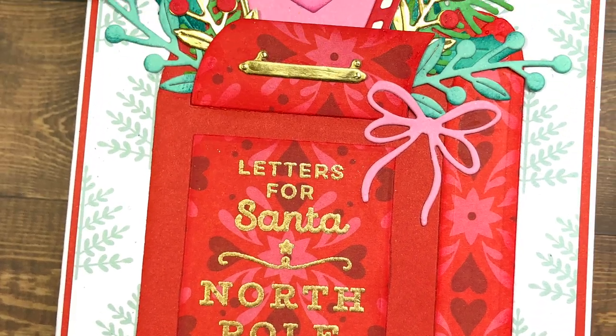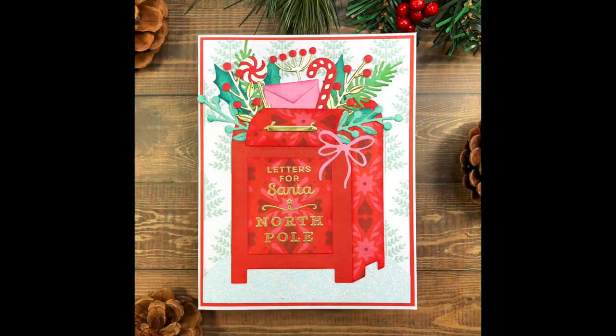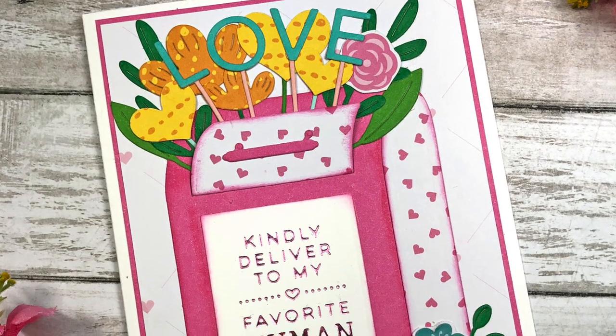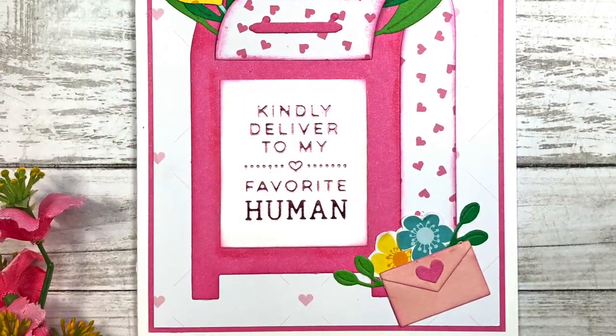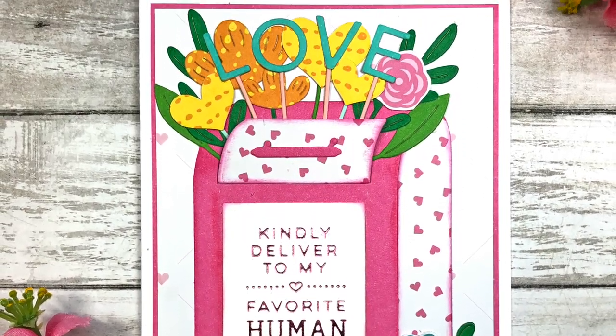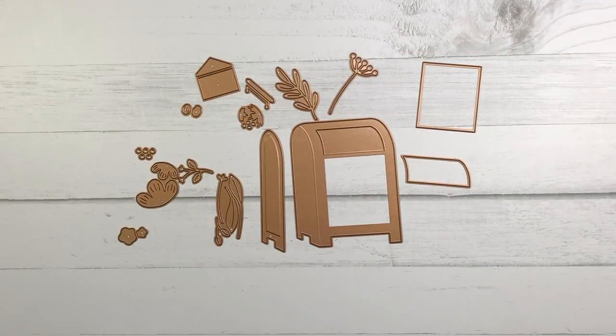I'm so excited to share with you a brand new collection from Spellbinders called Parcel and Post. This collection centers around this adorable mailbox that can be used for almost any occasion — from Christmas cards, birthday cards, Valentine's Day, anniversary, thank you, and even just to say hello.